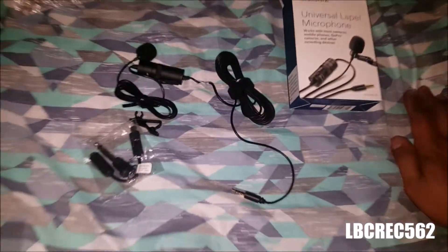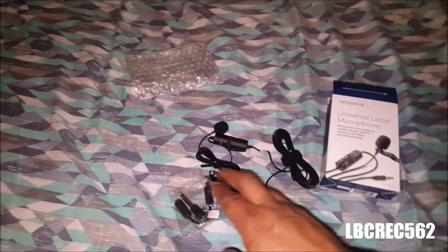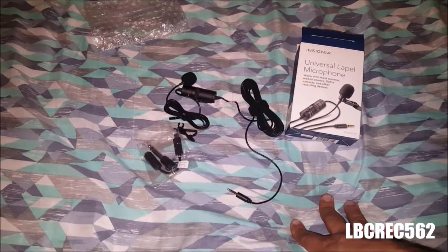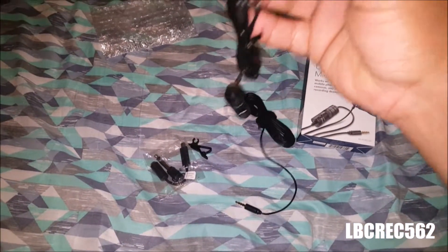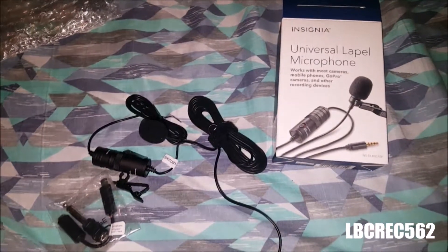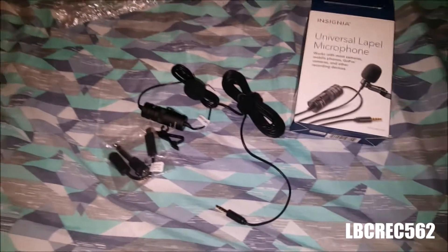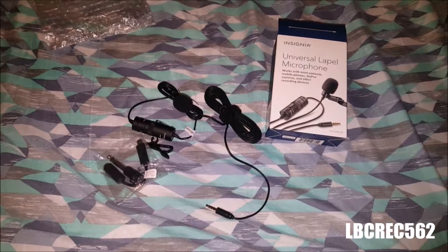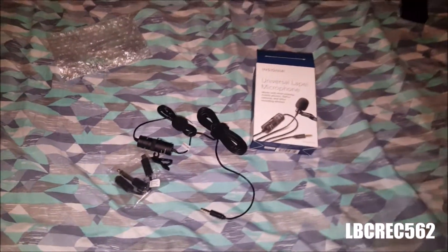We're gonna try it out on my Canon T6i. Hopefully it works good and we get better audio for you guys. Right now I'm recording with my cell phone, Samsung Galaxy. The next video will be done with the Canon T6i using this microphone — you guys will see the difference in the audio.